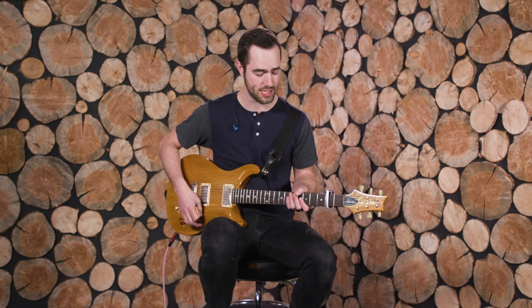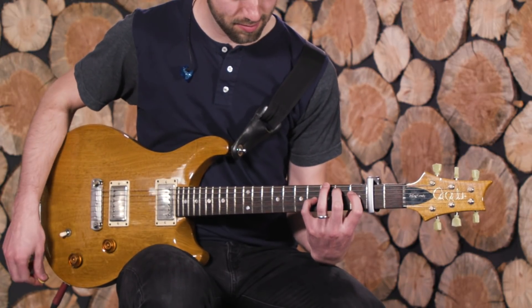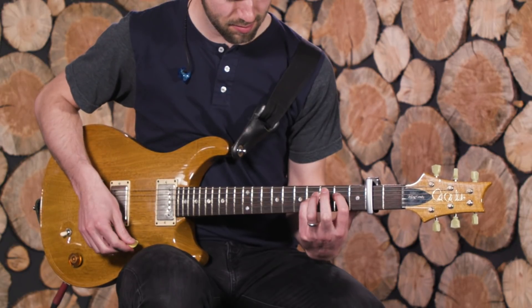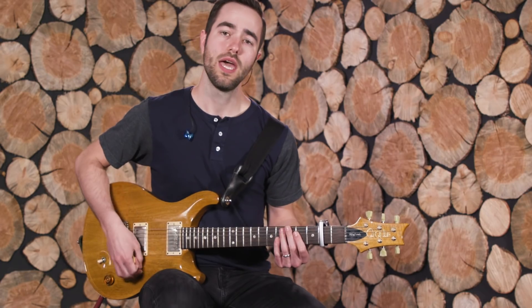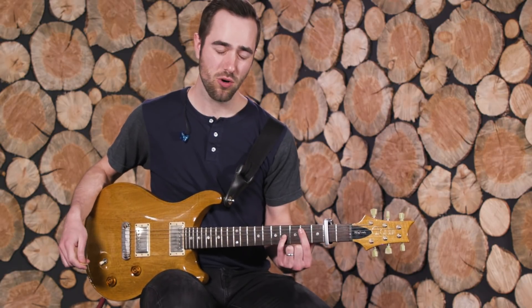EG2 doesn't come in until the first chorus — we're just playing diamonds on open chords. All that is, is playing these open E chords with the capo.